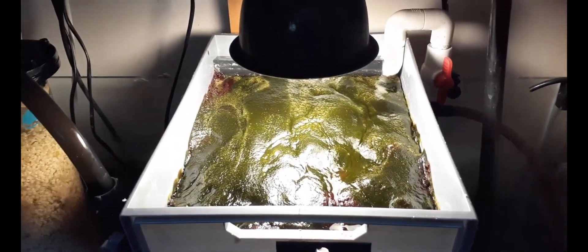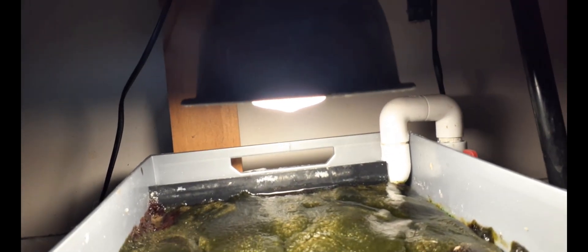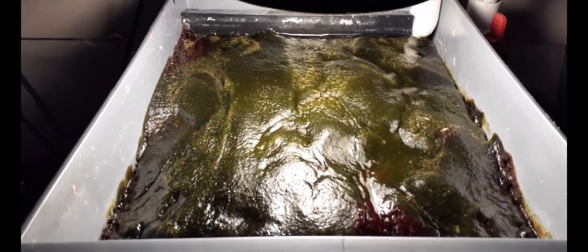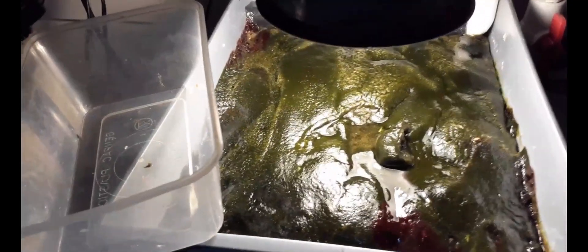Hi there, this is my homemade algae scrubber, just with a 24 watt warm white CFL. Does a pretty good job for about 20 bucks it cost me to make — I already had the light fitting. I've got a Syncra 1.0 running it, which is about 900 litres an hour. This is about two weeks growth.